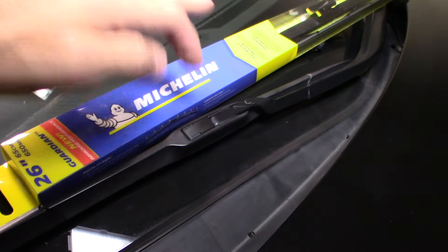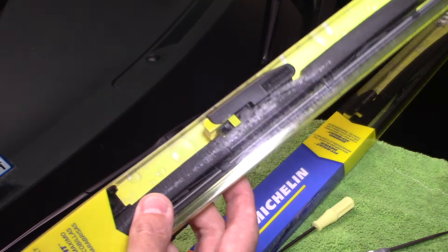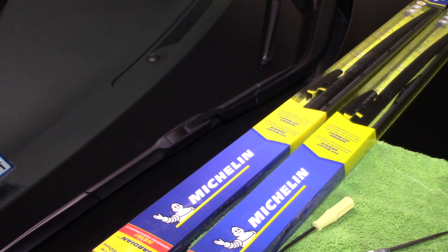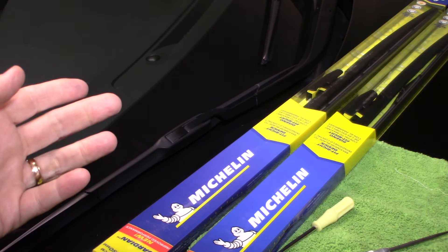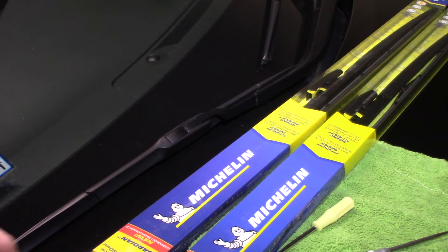Welcome back to another episode of Your Review Channel. Today we're talking about wiper blades — we have wiper blades right here that we purchased. You can get these anywhere: any auto store, Costco, pretty much anywhere. If you're in a rural area, I'll leave a link down below where you can pick up wiper blades — just put your make and model in. They're really pretty standard; most are standardized, though some foreign cars could be a little different.